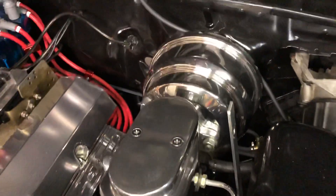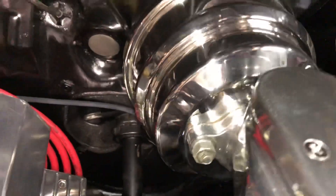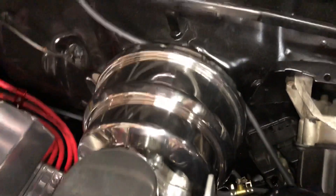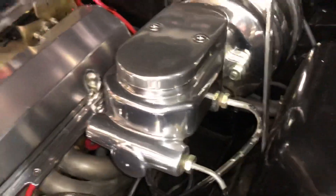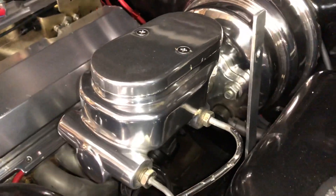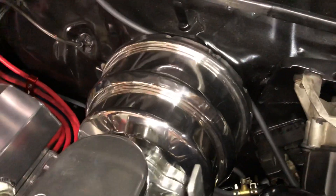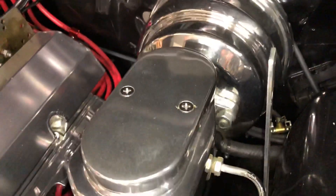I had to change this — it doesn't help too much but it looks nice. It's just a dual diaphragm brake booster. The original OEM ones that are bigger and flat — they're single diaphragm — they do work. This master cylinder I think is out of a Corvette, but I used the original master cylinder for 20-something years, same thing with the brake booster.